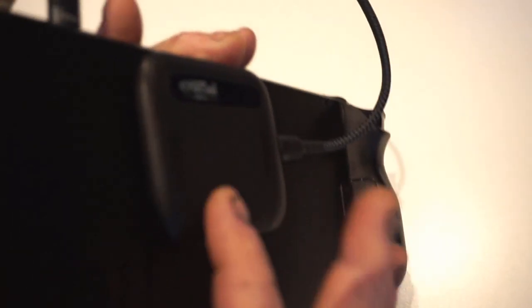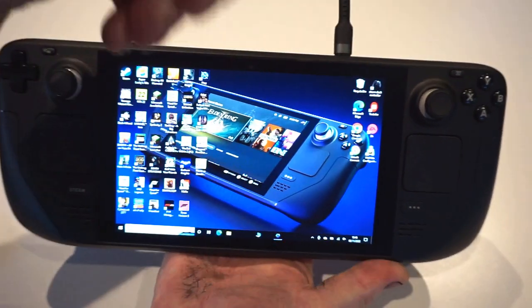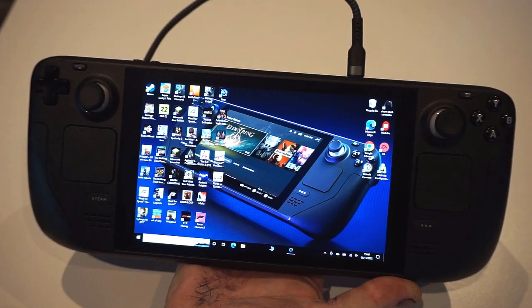I can't speak highly enough of this SSD. If you haven't already got one, I'd definitely get one and ditch the SD card in favour of it. It just plugs straight into the top. Thanks so much for watching — have a fantastic day.